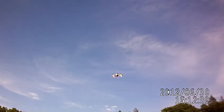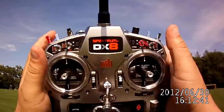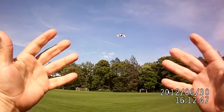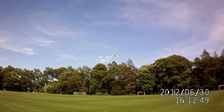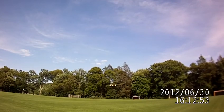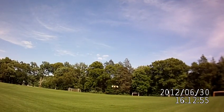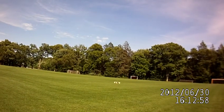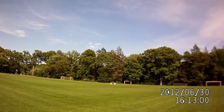Fail-safe — it's in fail-safe mode right now, it should land itself, no hands. There she goes. Before it hits the ground I'm going to throw it back into Atti mode again. There we go, now I'm in attitude mode.